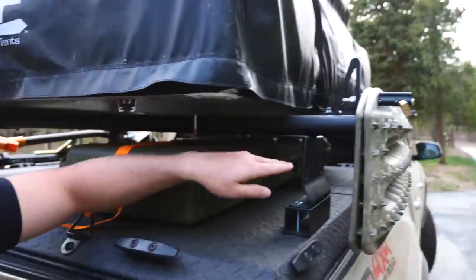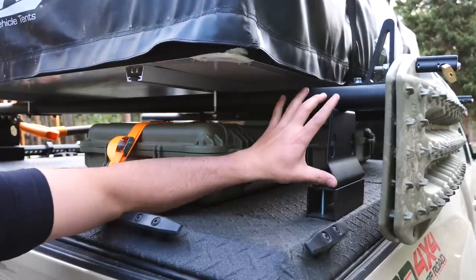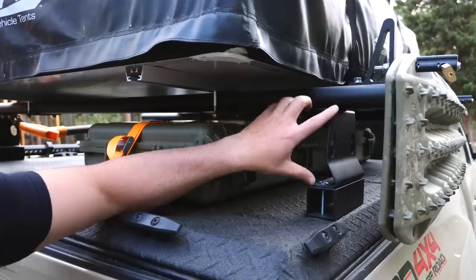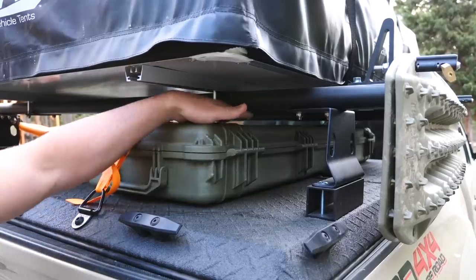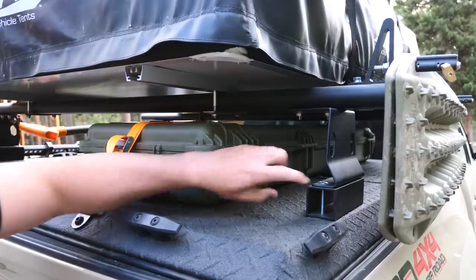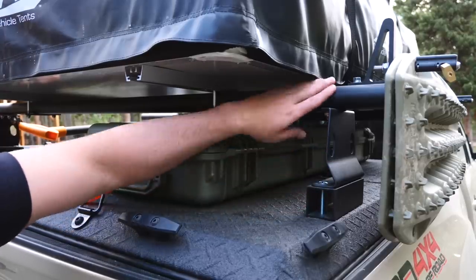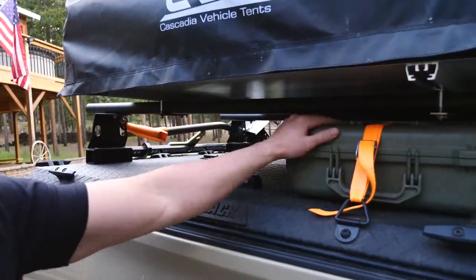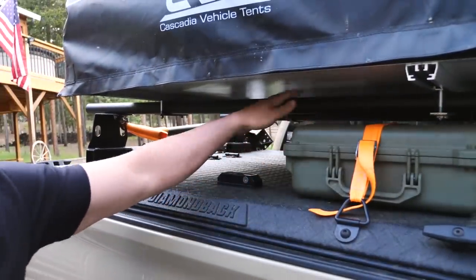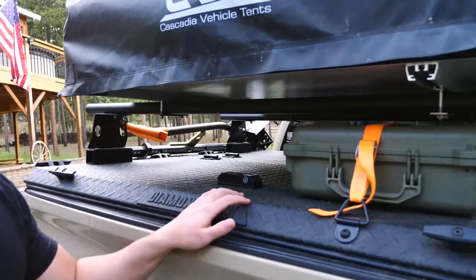The standard crossbar mount gets you about four or five inches, but I needed about seven inches of clearance to clear this Pelican case. So I added these aluminum square tubing pieces basically as risers — now this whole system can clear my Pelican case. I'll get into exactly how the Pelican case is mounted and how I raised the racks and connected them to the Diamondback cover in the next longer video, but basically in a nutshell, that's what's going on.